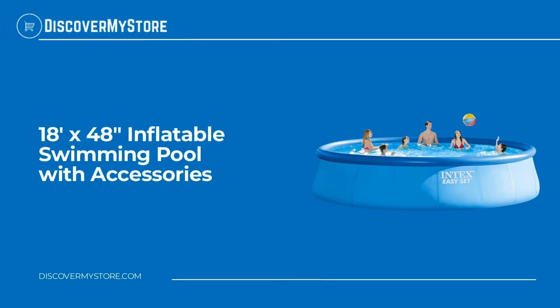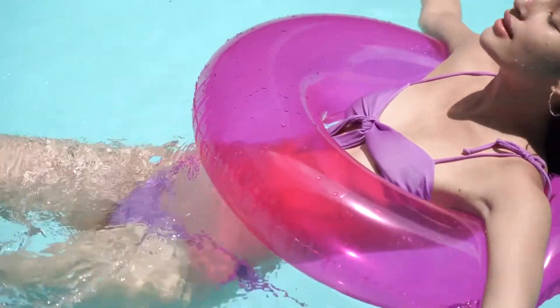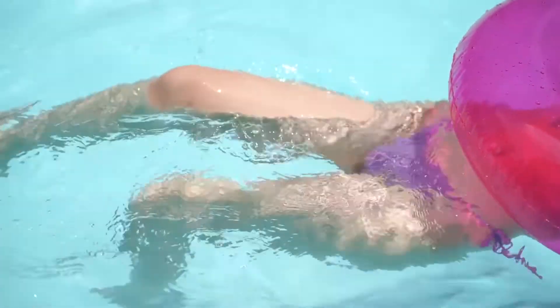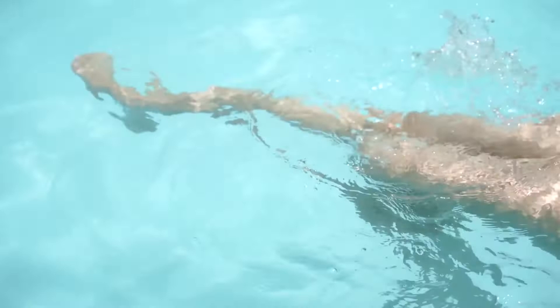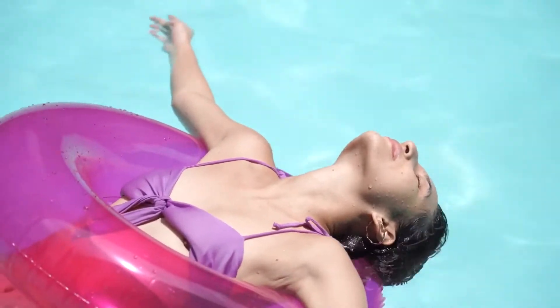Hi, in this video we will quickly overview the 18-foot by 48-inch inflatable swimming pool with accessories. Make a splash all summer long with the Intex EasySet Inflatable Pool that is easy to set up and store. This pool will make your backyard the place to be all summer as your family can relax and play.